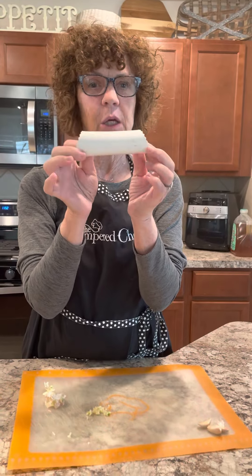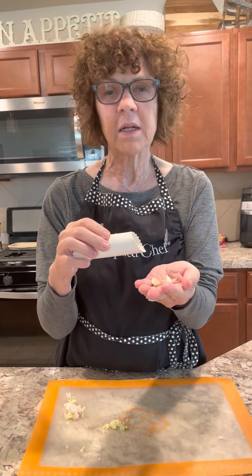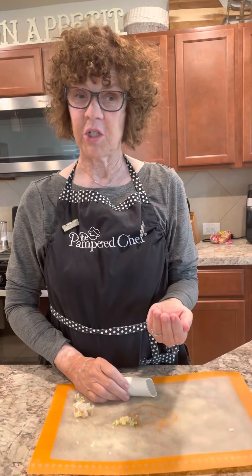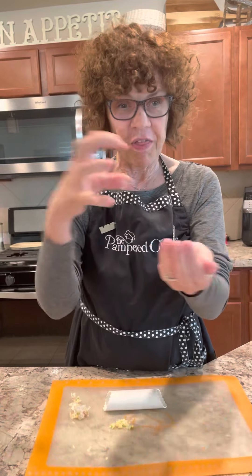Now, these are cloves. When they're all connected together, that's called a bulb. Funny story — I actually had a gal come to one of our team trainings years and years ago. She brought a recipe, and whatever she fixed she had garlic in it. She kept saying she was learning to cook. You guys, the recipe called for two cloves of garlic — and she put two bulbs of garlic in the recipe. So needless to say, it was pretty strong. We laughed. These are cloves; the whole thing together is called a bulb.